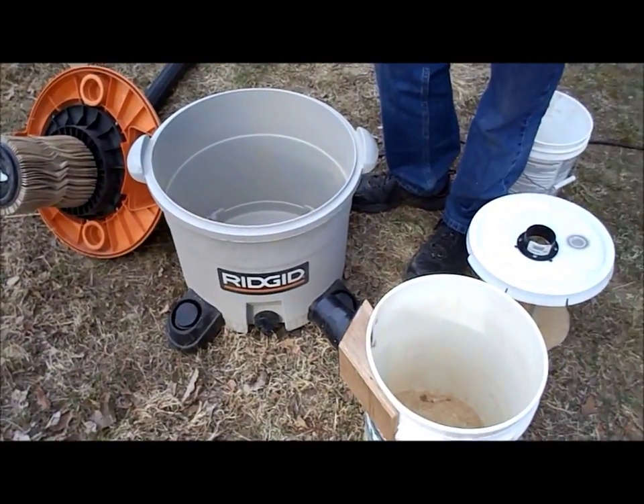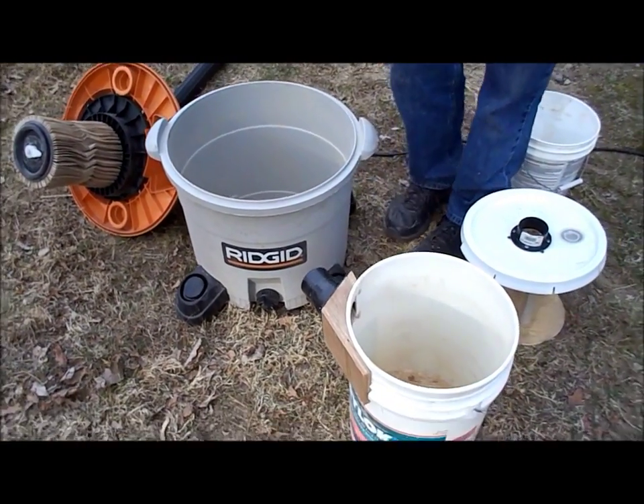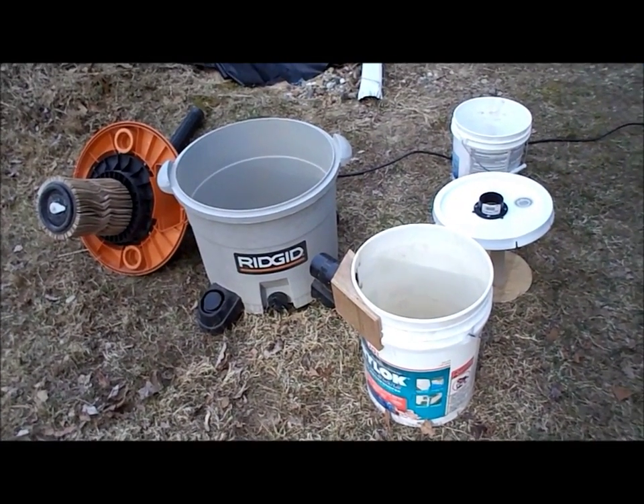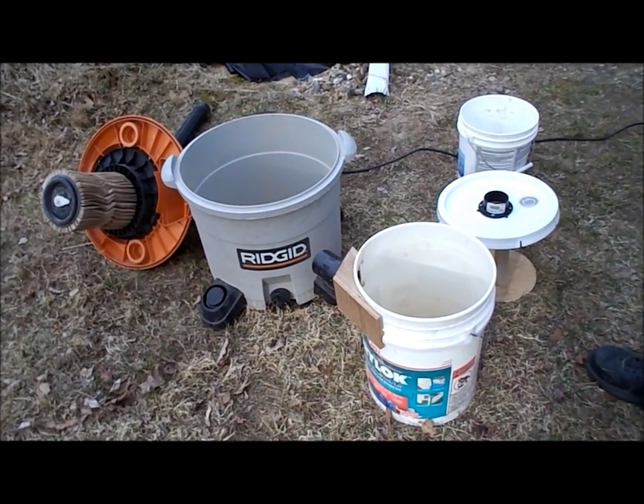I found out through experimenting that I can overload it. So as long as I feed it slowly, cutting wood on the table saw does not seem to overload it.